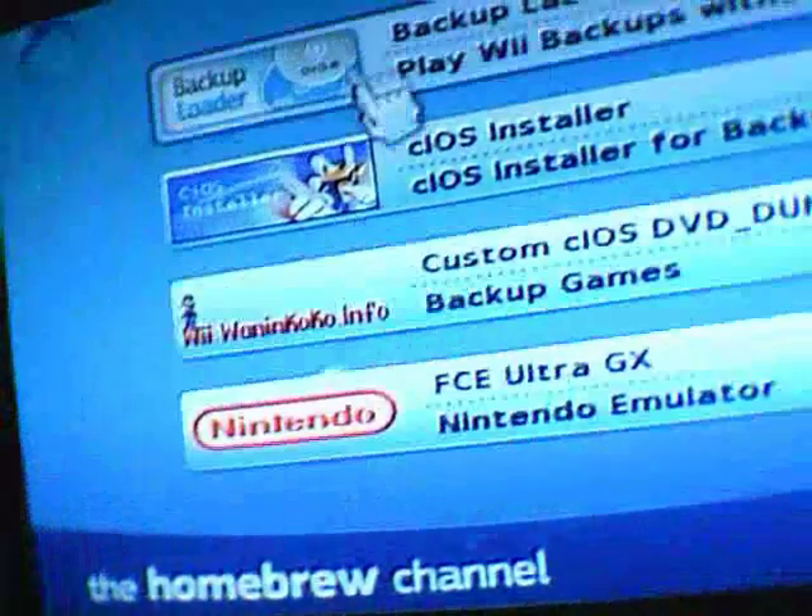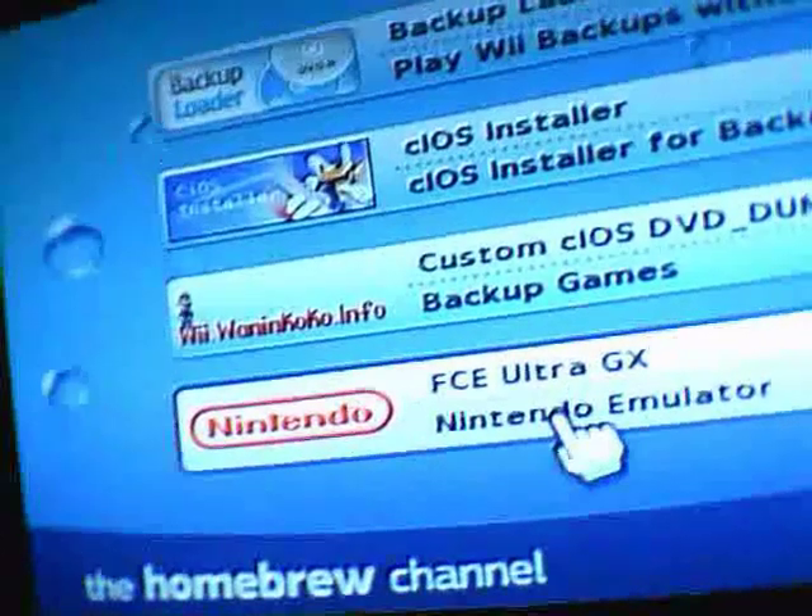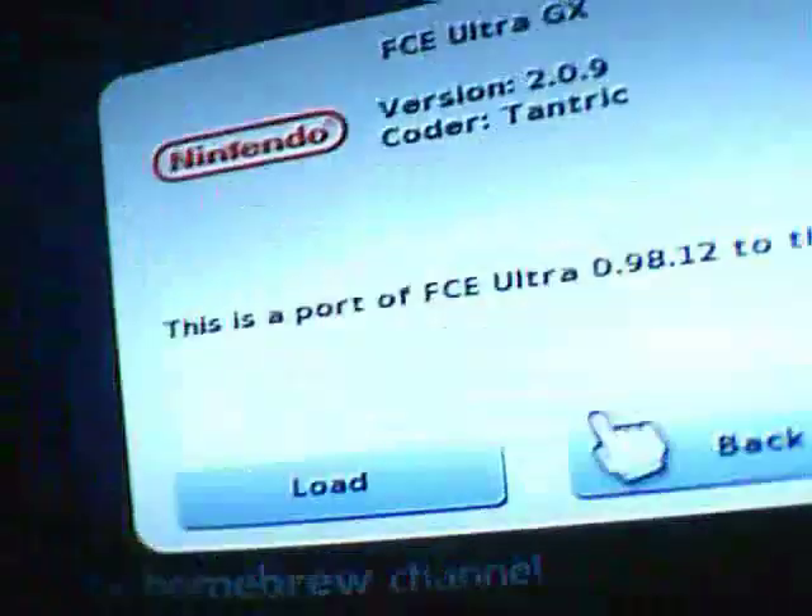You won't have all these icons on here if you're following my videos, but you will have this one — the Nintendo emulator FCEUGX. Just click on it and load.